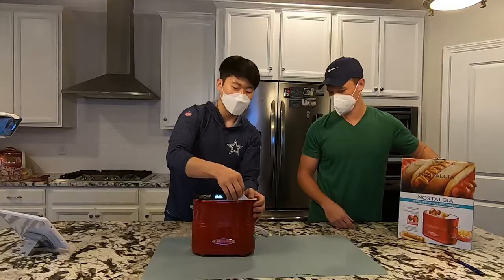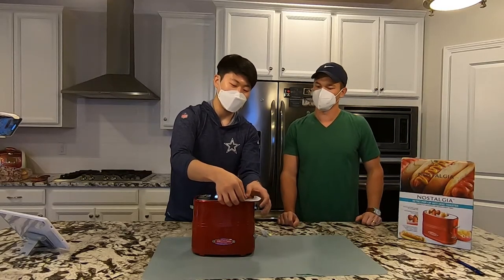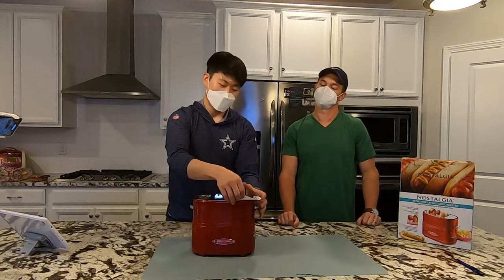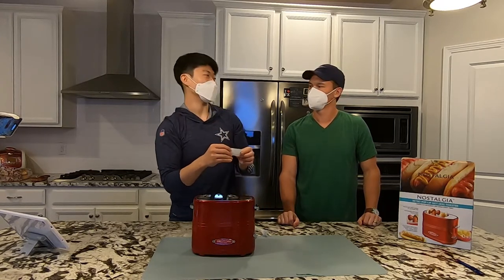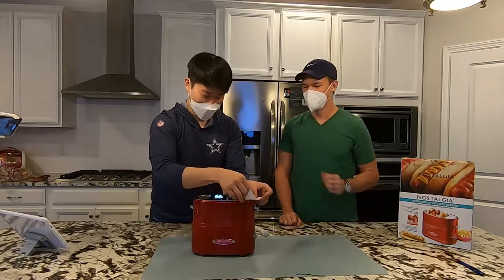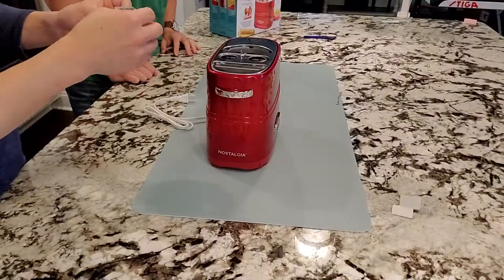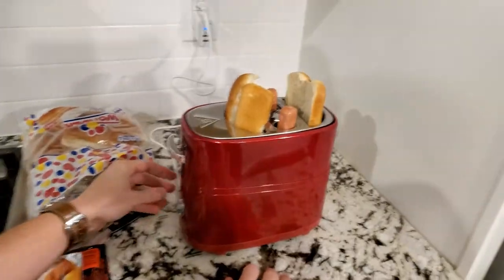I have this theory — you can actually tell the quality of a product by the type of stickers they use. Stickers that peel off easily without leaving residue mean it's a good quality product. How did this one do? It did pretty well — zero residue. Let's go ahead and start it on the third setting, right in the middle.